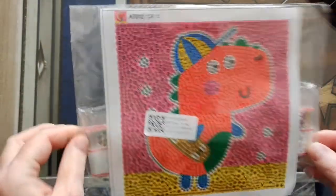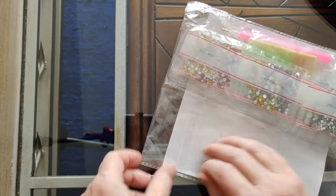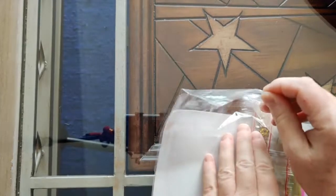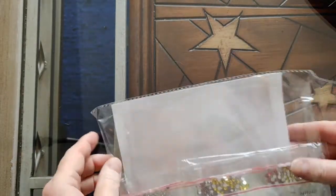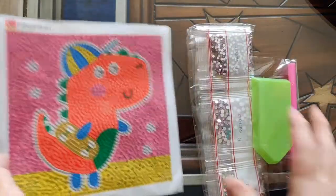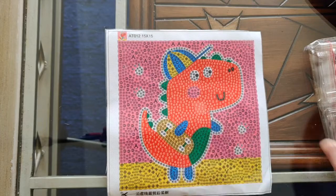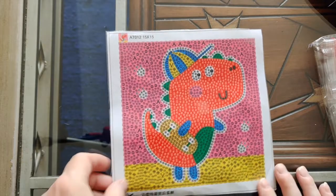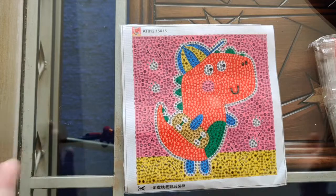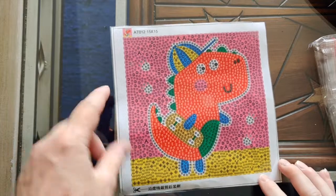This is one that I call Dino Bubble. I like bubble diamond paintings because they're super quick, and I bought them primarily to do time lapses with — the time lapse video is about an hour, so that's a good length of time for a drill and chat. That's what I buy these for, and they will never see the light of day again after my drill and chat is done.